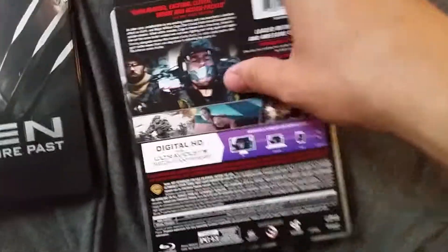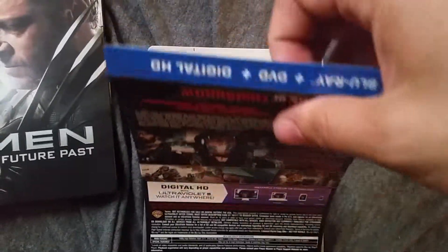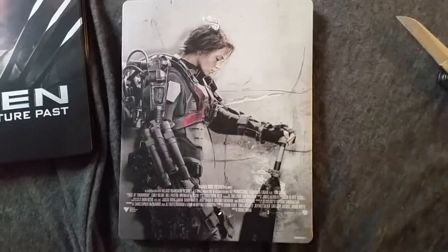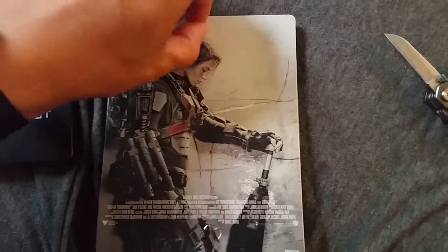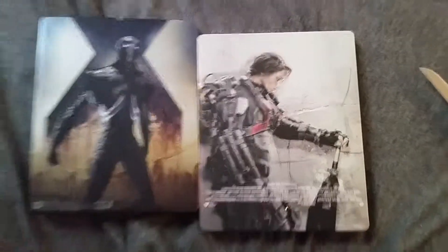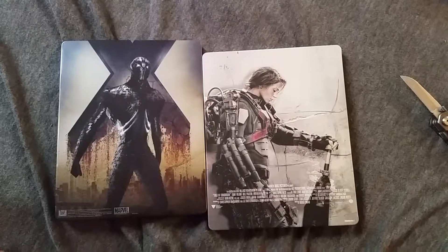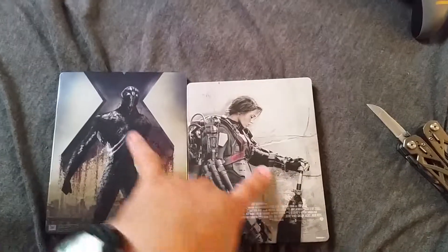Now the reveal of Edge of Tomorrow — hopefully it's as epic as that one. Oh — it looks good, it looks good. I don't know which one I like better. I gotta get a shot of both of them back to back. I kind of like the girl, she's hot. But then I like this one too because that's pretty badass. I really don't know which one's more epic.